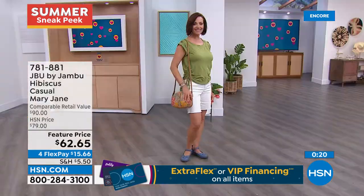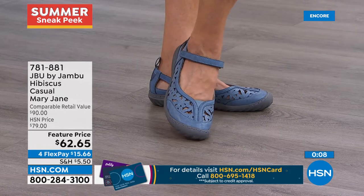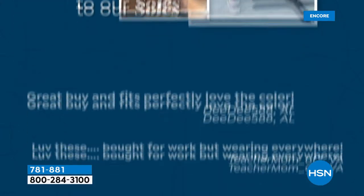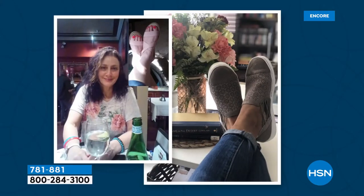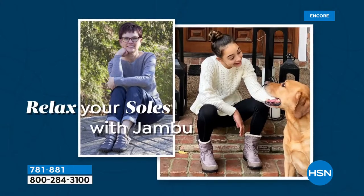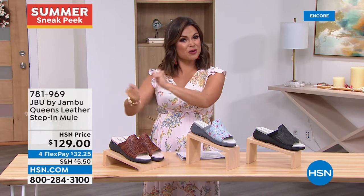The Hibiscus has a sneaker-type bottom so you'll be comfy — adorable with a little dress or skirt. Item number 781881, find it at hsn.com. JBU is Jambu's line all about form, function, and style. It's customer appreciation month — they featured a customer from Virginia who put the shoes on as soon as she got them. Post a photo on social media of something you purchased from HSN, use hashtag #LoveHSN, and you may be featured on Facebook, Instagram, or on the show.